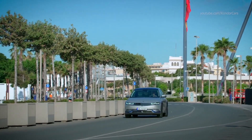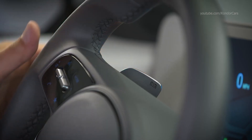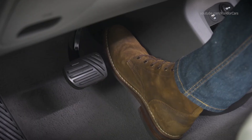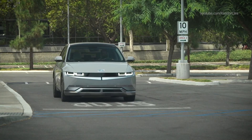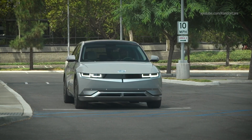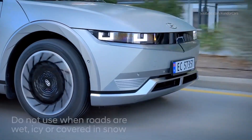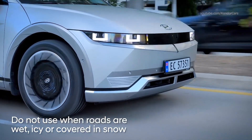The second feature is called I-Pedal. To engage it, set the regenerative braking system to level three, then pull the left paddle once again. The I-Pedal indicator will illuminate on the instrument cluster to show that it is active. When active, simply releasing the accelerator pedal will activate the brakes and the vehicle will slow to a complete stop unless the accelerator is depressed. Note that both features should only be used when road conditions are ideal — do not use them when conditions are wet, icy, or covered in snow.